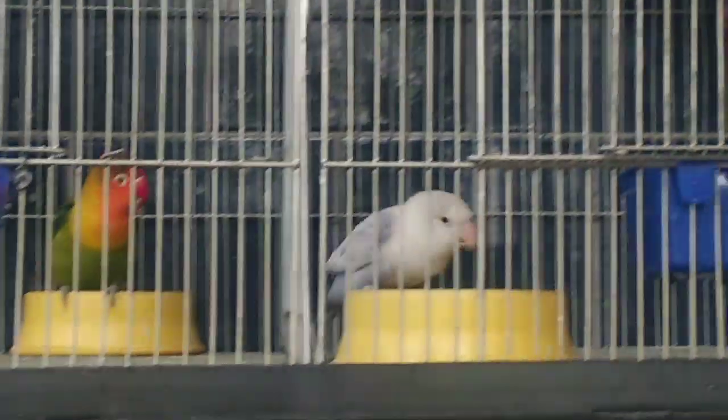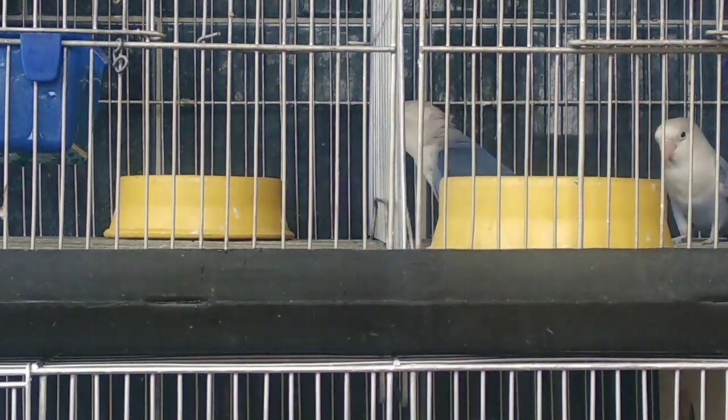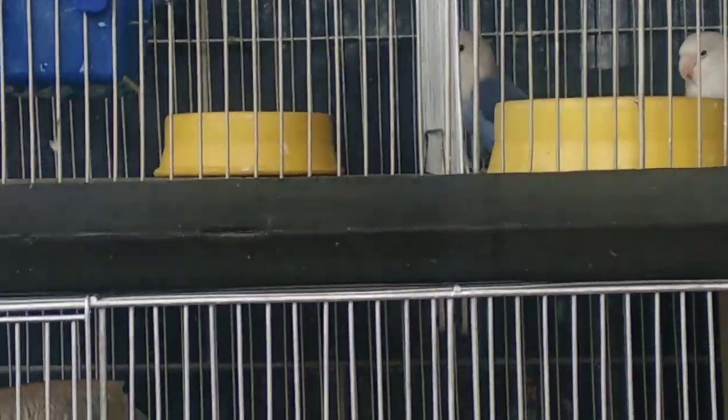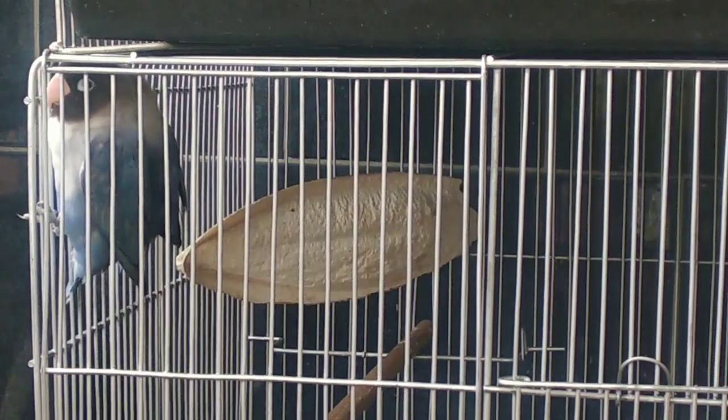Kung merong kang Zebra Finch na inaalagaan, dapat marami sila sa isang kulungan, pero yung kulungan dapat malaki at malawak. At dapat iba-iba ang mutation na meron ka para makapag-breed ka ng rare mutation. Pag-usapan naman natin yung care and feeding nila.